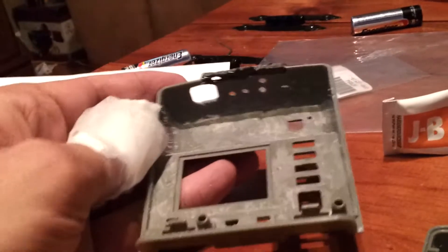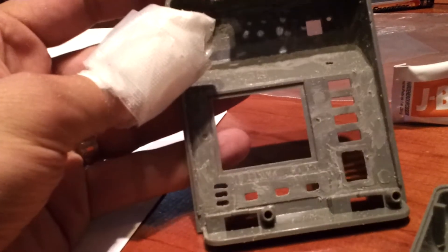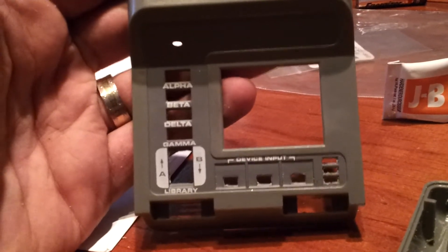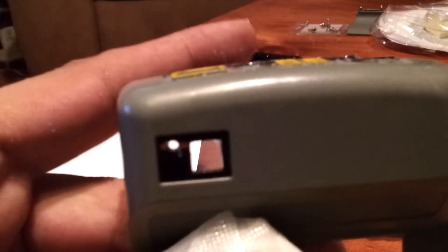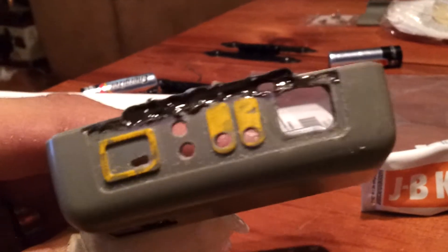When you get it done, you get something that looks like this — nice and smooth in there. I've drilled in a lot of extra holes for the lights I'm going to be adding on the front. There's a hole for the gamma, for the AB library, three holes on the right of the device input, a small hole at the top of the radiation meter for the power light, and another small hole there as well.